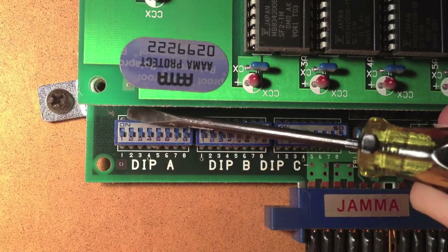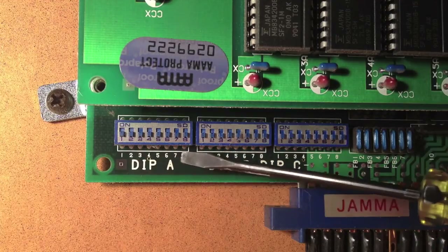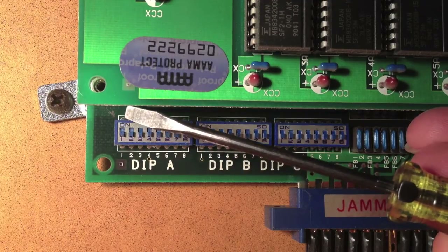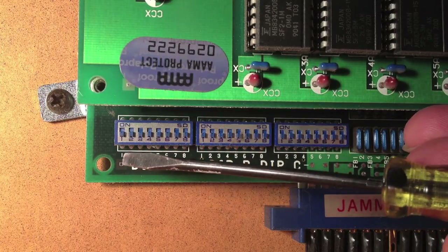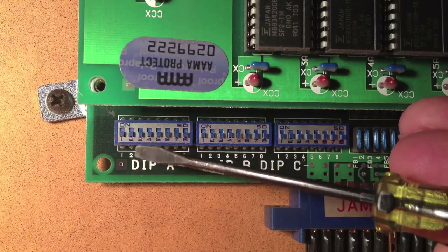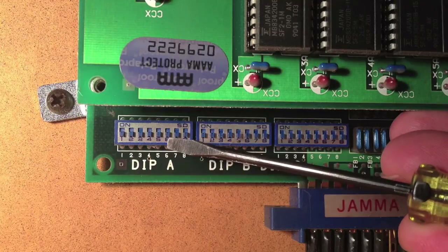You can see right here it says 'on.' So if they're up, they're on; if they're down, they're off. These in group A — this is the Street Fighter II regular board, not championship edition or anything like that. These first three, one, two, three, based on the pattern, dictate how many credits you get per coin. And the same in coin slot two is the next three.